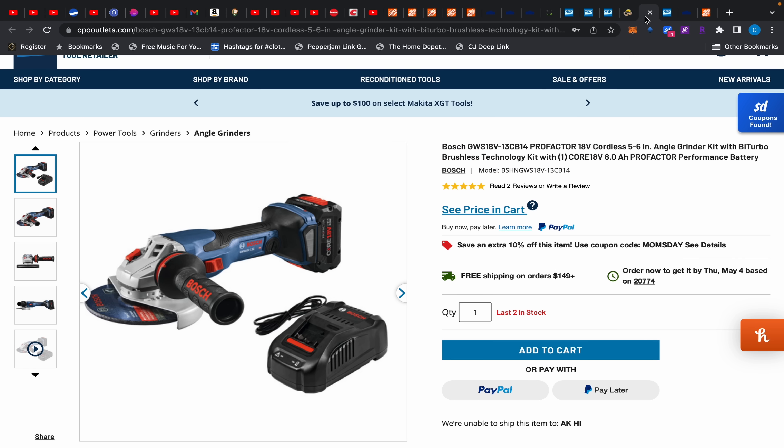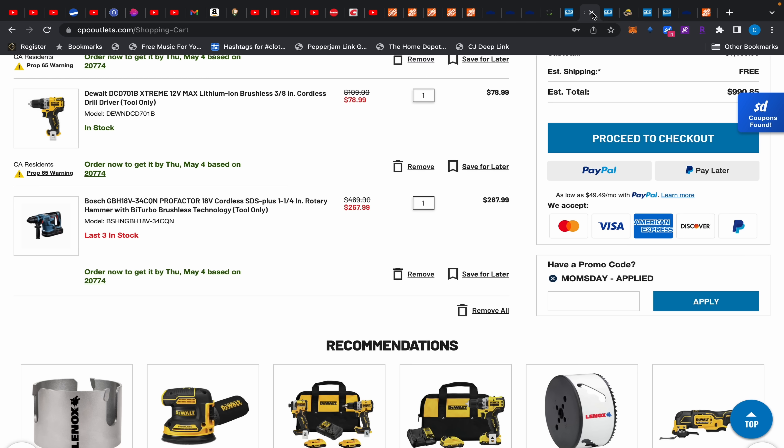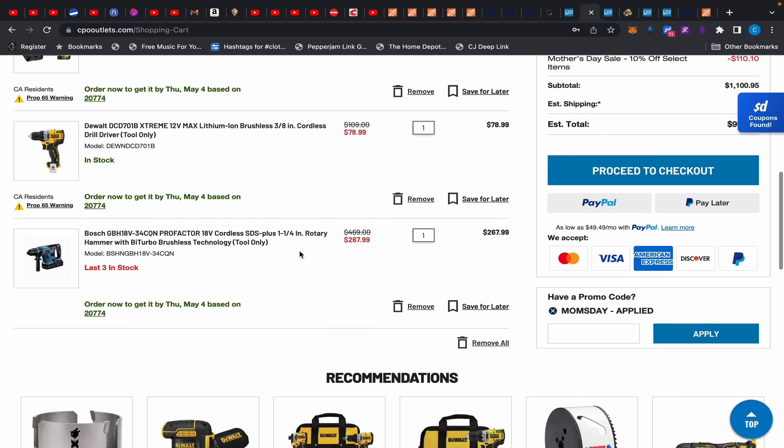First up, I thought this was interesting because I just bought a Husky three-ton jack. We have this three-and-a-half-ton jack on sale for $194.25. The three-and-a-half ton does 7,000 pounds, the three-ton does 6,000 pounds. When I hover over it, the three-ton is $189.